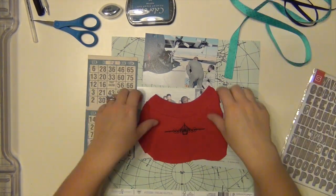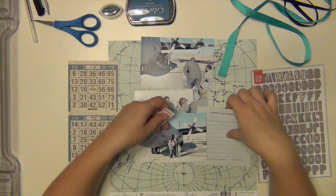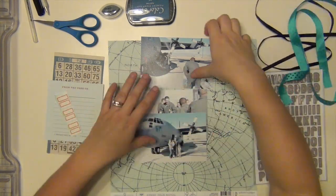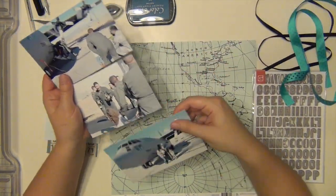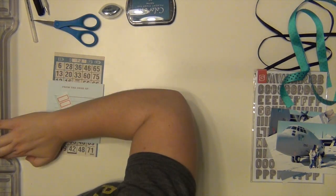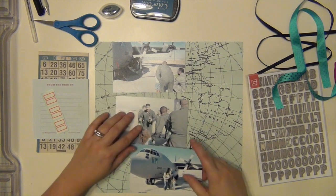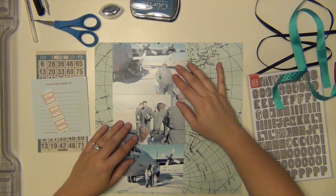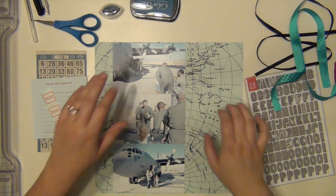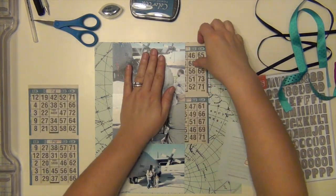Hey everyone, it's Sarah, and I have my layout for December for Layout a Week blog here for you. In this one, I'm going to actually be using a cutout from a t-shirt that my husband had — it was just too big for him. He got it from his squadron, so he looked at me and said, do you need this? And I was like, I will take it, yes. So I'm going to use a piece of a t-shirt on this page and show you how I do that.